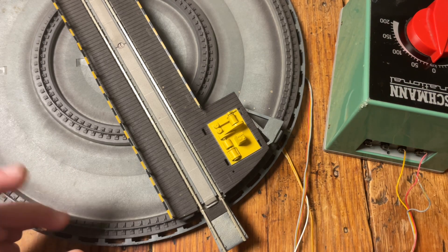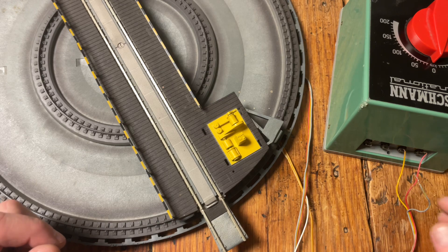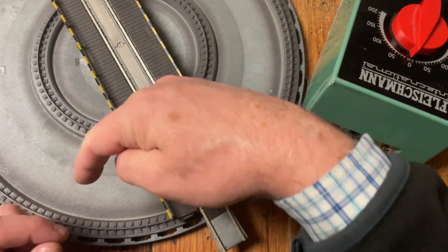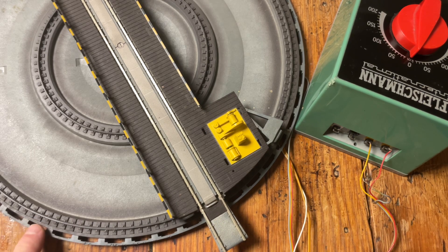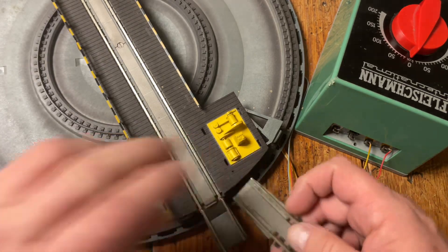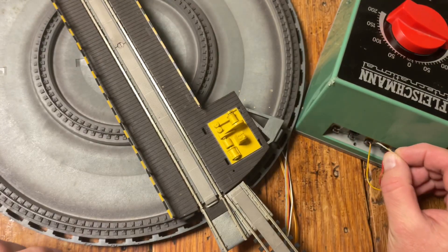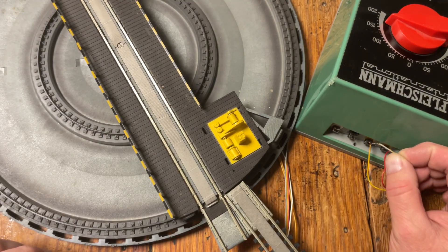For those of you who are into electronics, you could probably integrate an absolute encoder into this and use an Arduino, driving it with DC rather than AC with a bridge rectifier in the switch, and then actually automatically dial this into whatever position you want. We have 48 positions, which means they're 7.5 degrees apart, so you can do quite an elaborate layout on this.